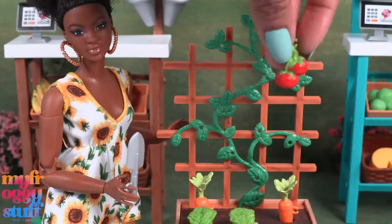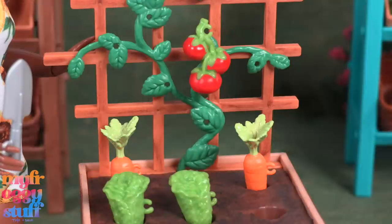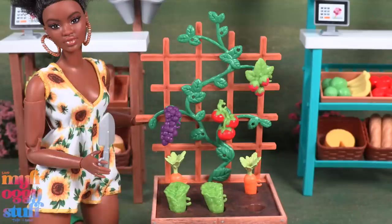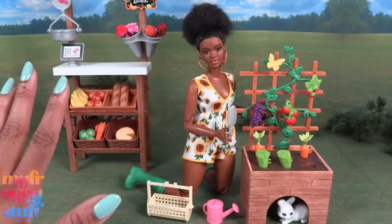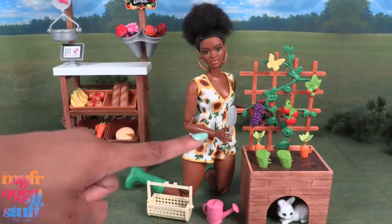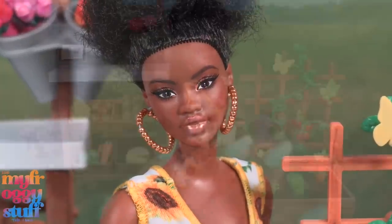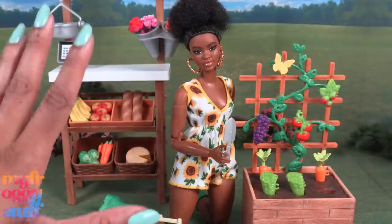We can attach some of the other fruits and vegetables to the vine. I do wish this came with more tomatoes or different vines so it doesn't look like they're all growing from the same one. The little rabbit can go underneath, and we can make a scene where our dolls are growing the vegetables and then selling them at the farmers market.